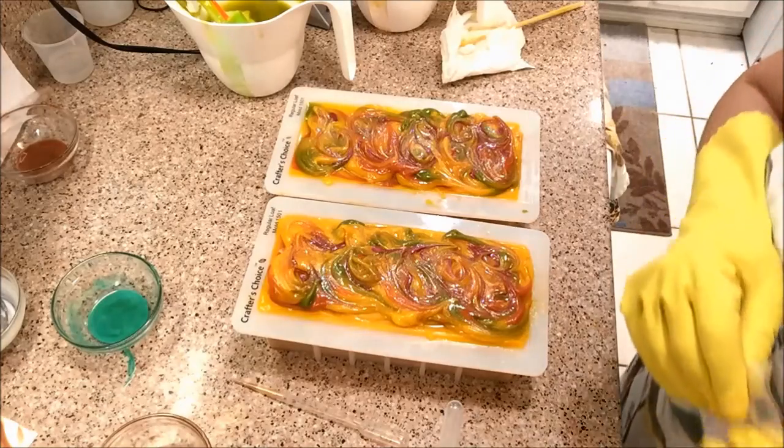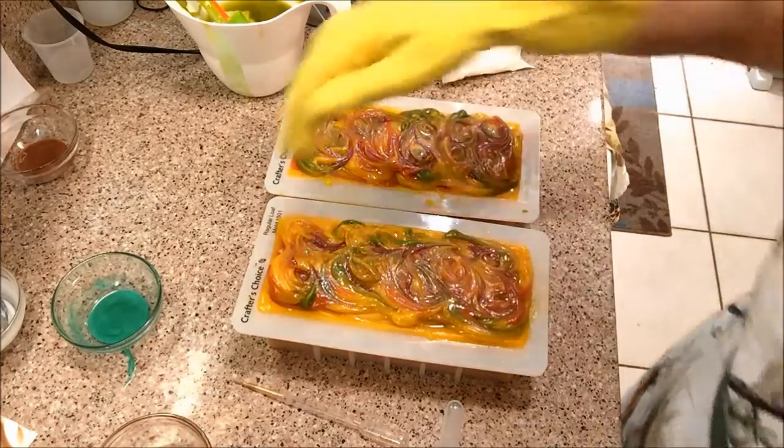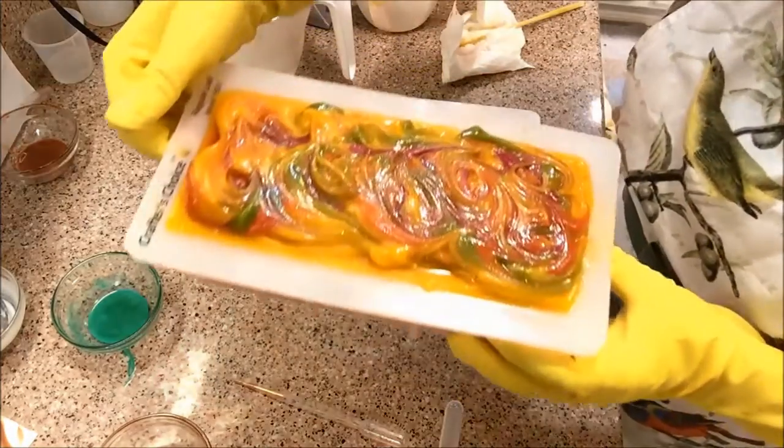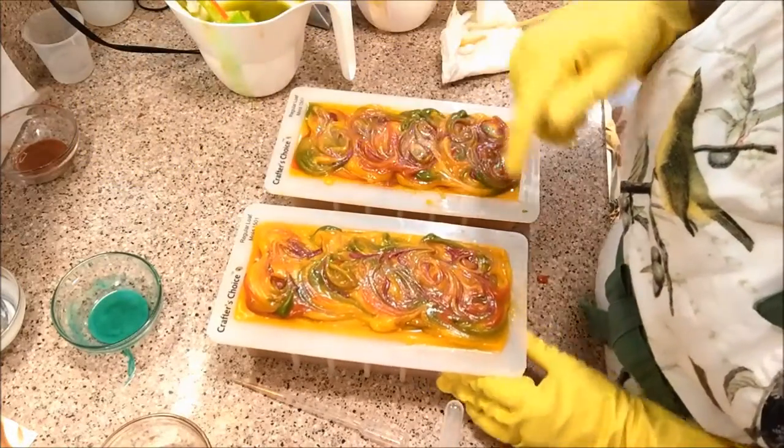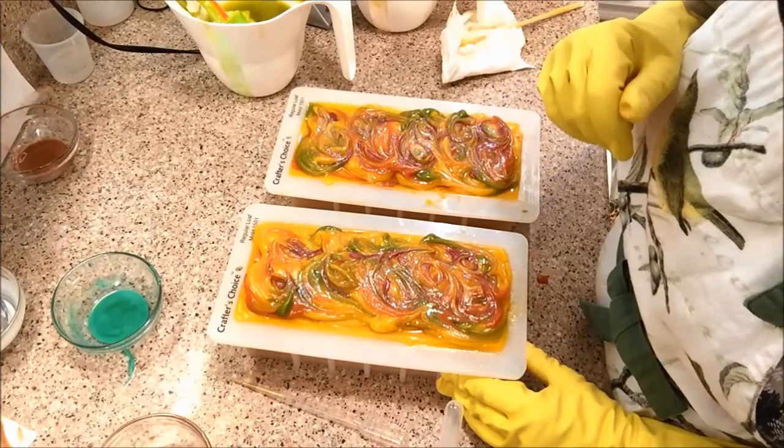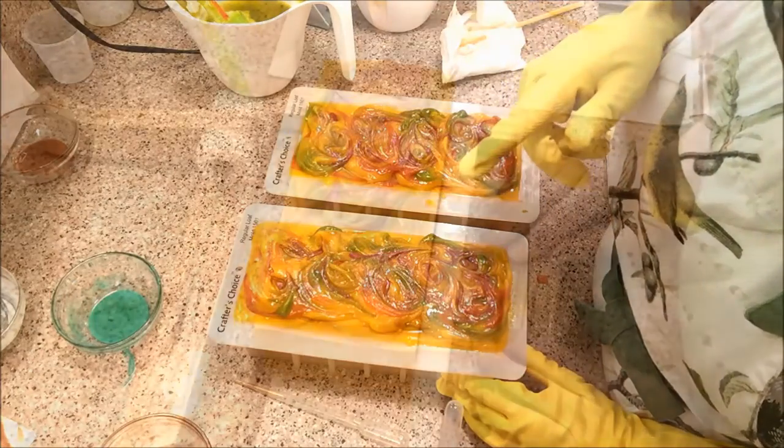There you go — and here is mango smoothie. I hope you liked it. I'm going to attach the cutting video to the end of this video, so stay tuned for the cutting video.